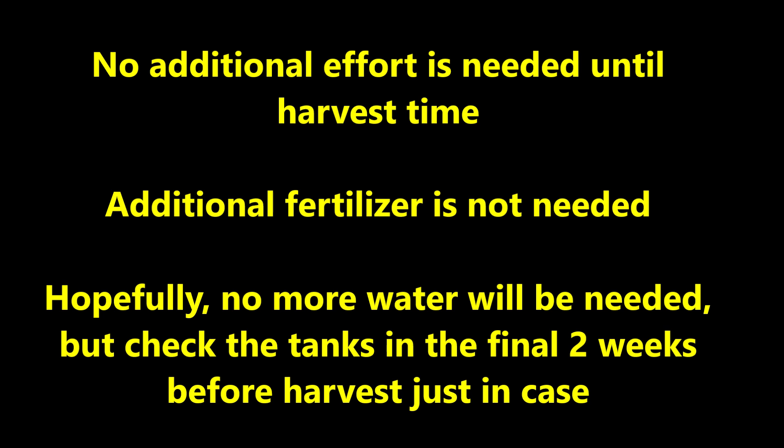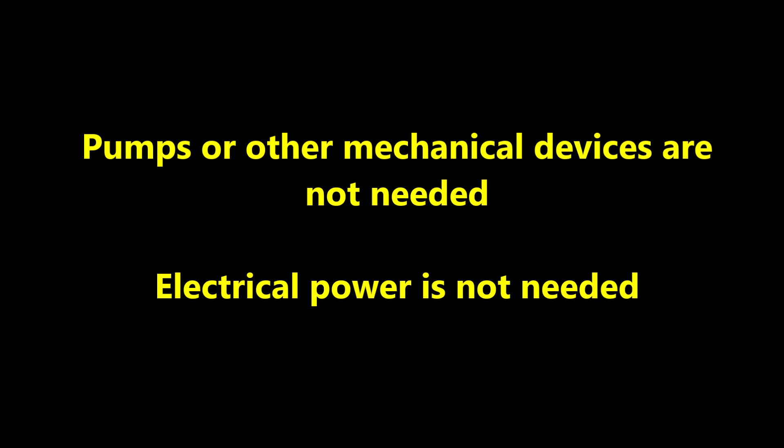No more fertilizer is needed, and hopefully no more water will be needed — but check the tanks in the final two weeks before harvest just in case. Pumps or other mechanical devices are not needed. Electrical power is not needed.